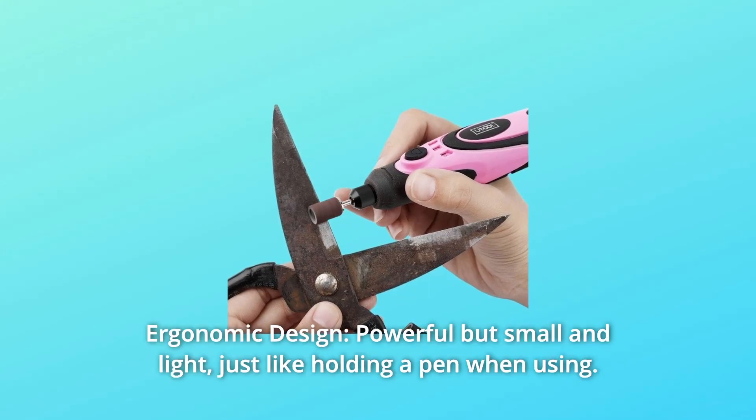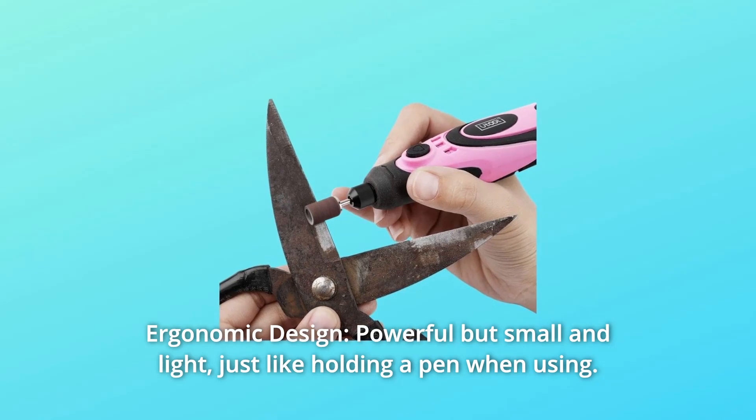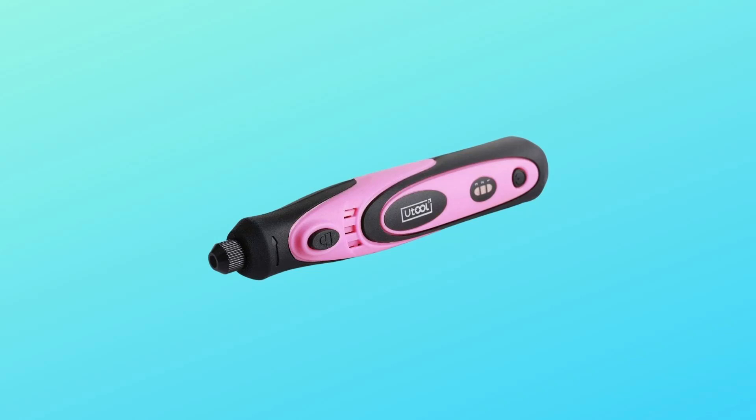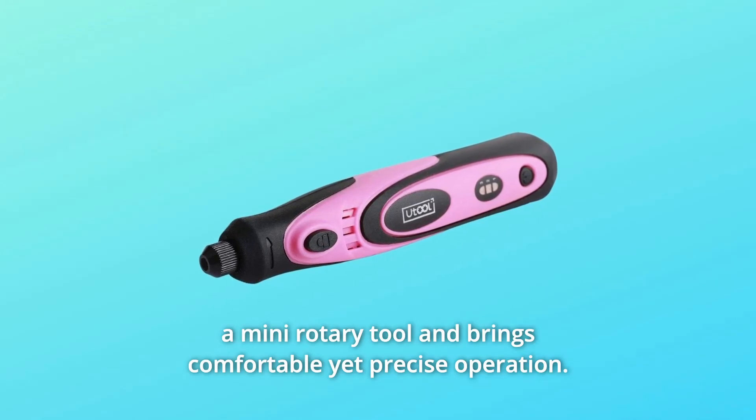Number 3: Ergonomic Design. Powerful but small and light, just like holding a pen when using. The rubber-coated handle lowers fatigue while operating the mini rotary tool and brings comfortable yet precise operation.